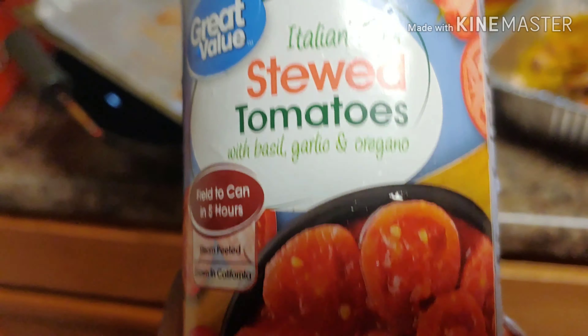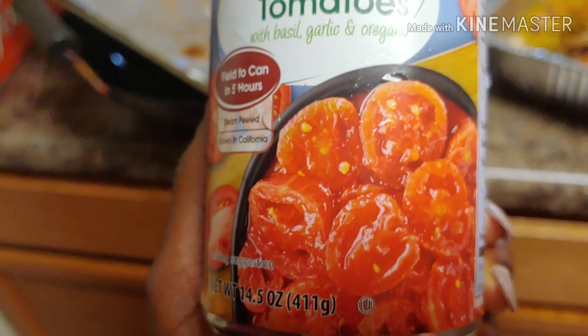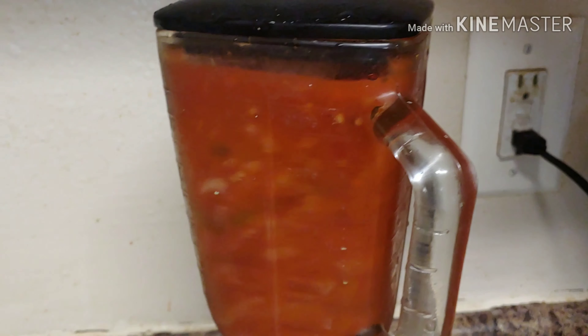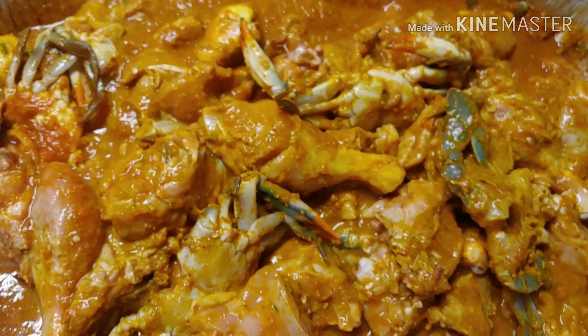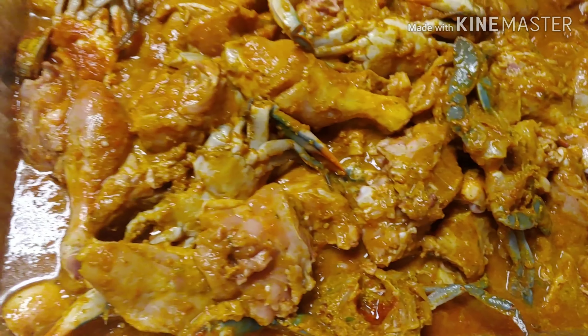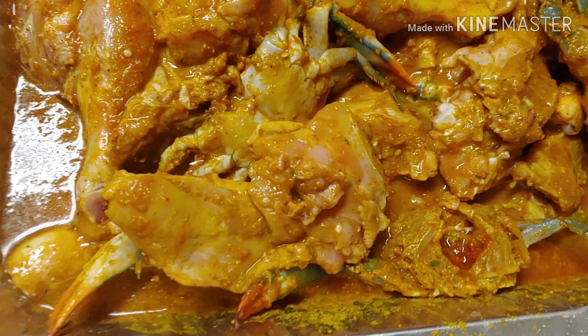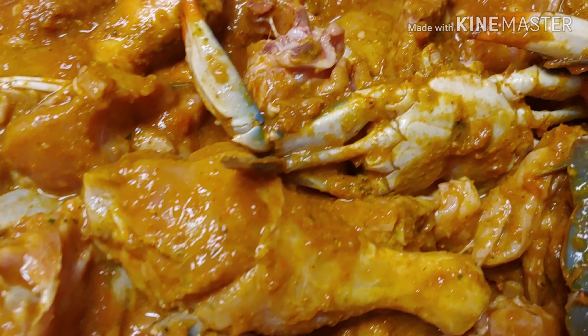After that, you're going to blend your Italian tomatoes in a blender. After you add your tomato sauce and stuff like that, you just mix it and then it's going to look like this. Very much marinated chicken. Try not to drool, sis.